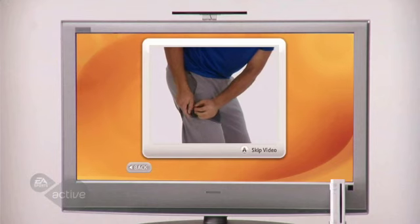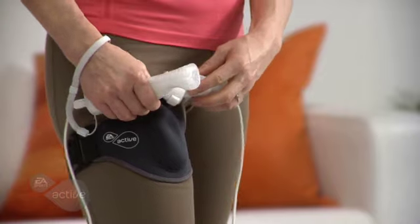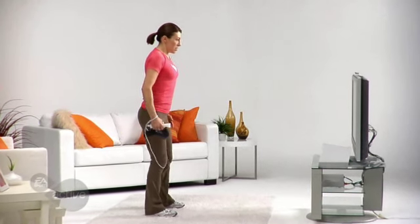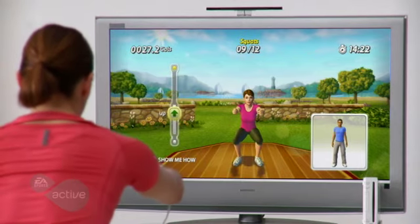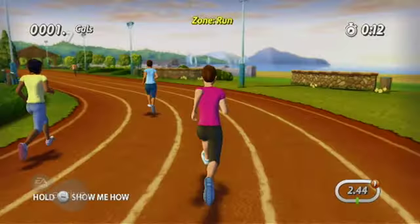May 19th. EA Sports Active comes with a specially designed leg strap to track your lower body movements and provide immediate feedback on screen. On certain exercises like squats, the leg strap determines how deep your squats are, then displays the action in real time. As you perform the squat, so does your on-screen character.